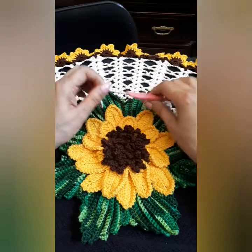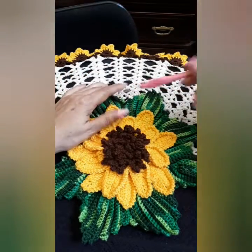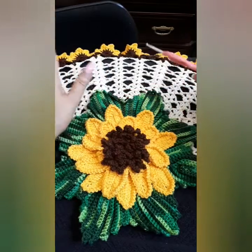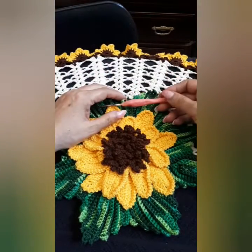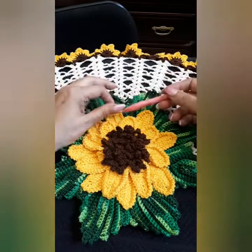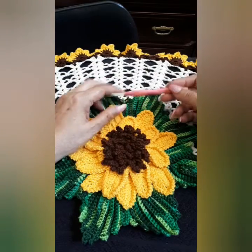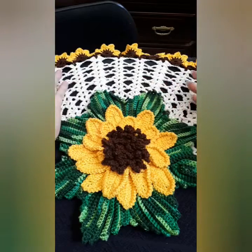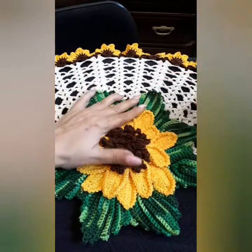Hello everyone, welcome back to my channel. Thank you so much to my subscribers and to the newcomers — I hope you like what you see. If you do, be part of this journey by subscribing and hit that bell notification for new uploads. We want to create these beautiful pieces; this is a sunflower table runner.